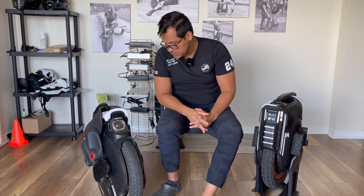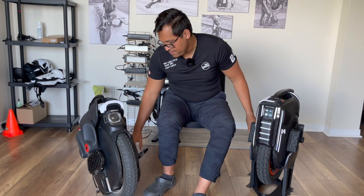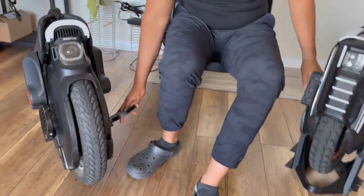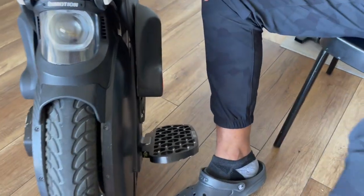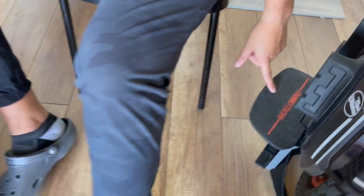What about pedals? They're exactly the same. On the B11 I have the honeycomb pedals from InMotion, and the regular pedals on the B12 high torque, but you could buy the same pedals for either.